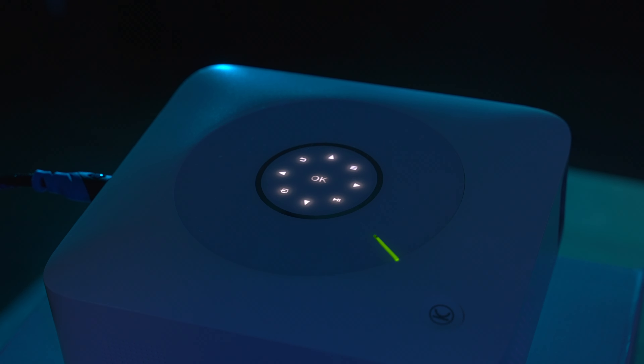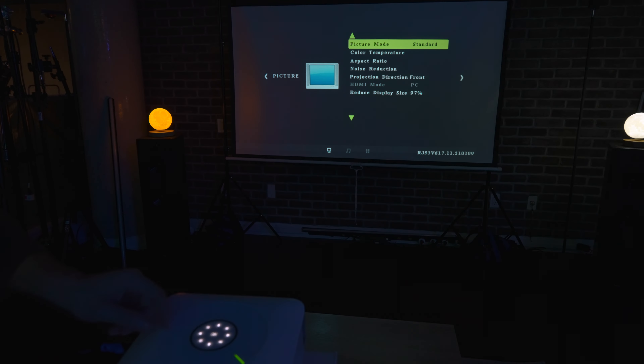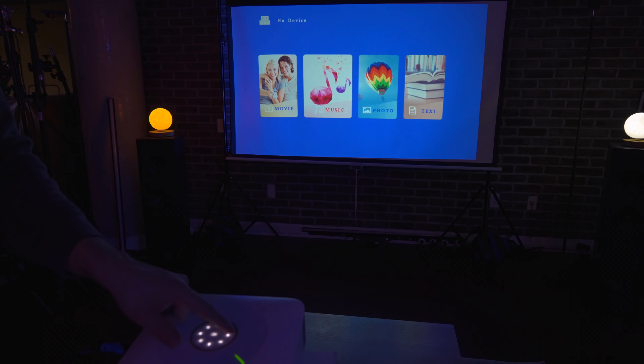Something I should touch on is the touch buttons. I'm always a bit wary when a product comes with touch buttons, but they are super, super responsive on this projector and I was quite impressed — no troubles there.